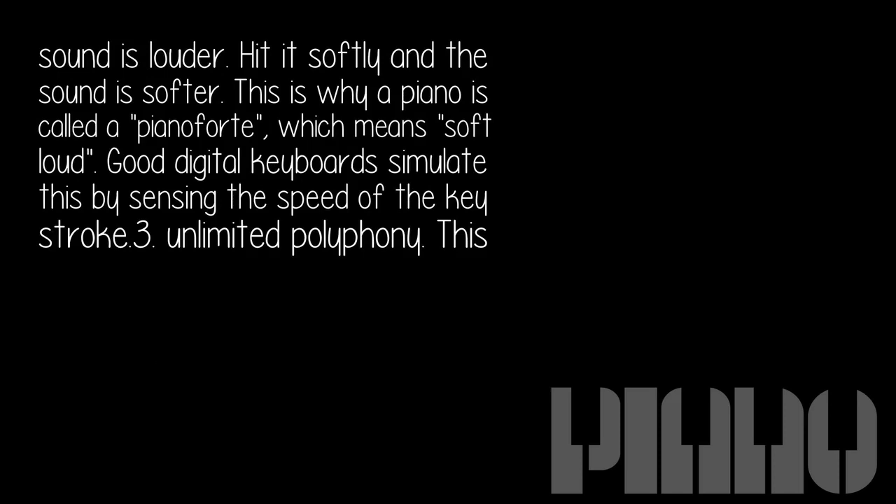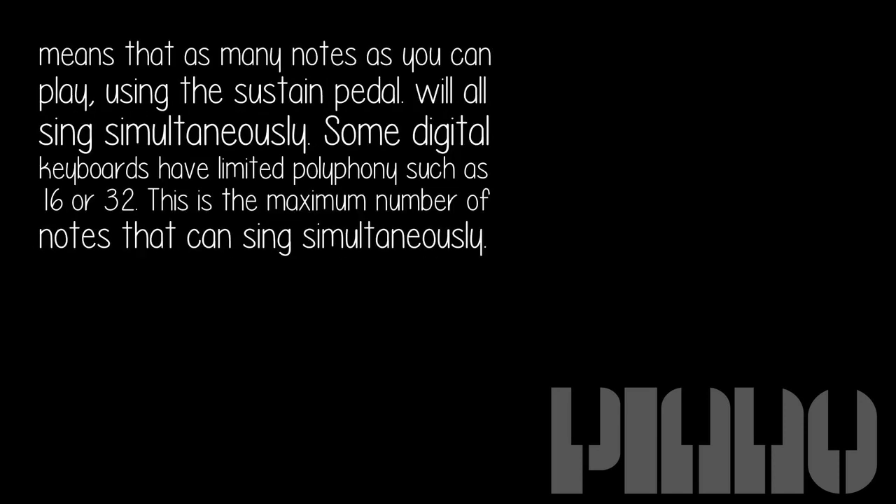Good digital keyboards simulate this by sensing the speed of the keystroke. Third, unlimited polyphony — this means that as many notes as you can play using the sustain pedal will all sing simultaneously. Some digital keyboards have limited polyphony such as 16 or 32, which is the maximum number of notes that can sound simultaneously.